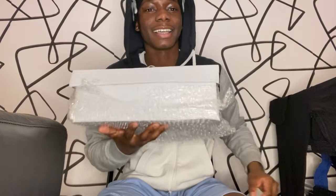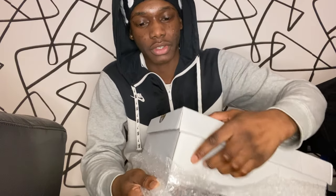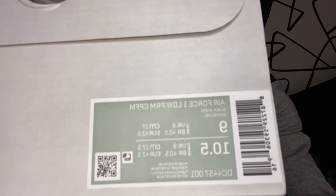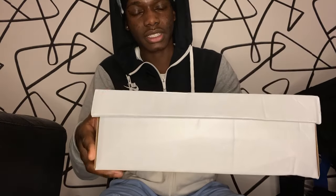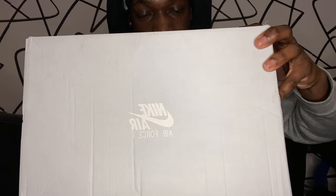Alright guys, here's the box. Let me take off the wrapping first. So here's the box — it's just a normal Air Force box. As you can see it says Air Force One Low PRM CPFM. Let me get that in focus if you guys can see that — and then the other side, and here's the front lid that says Air Force.